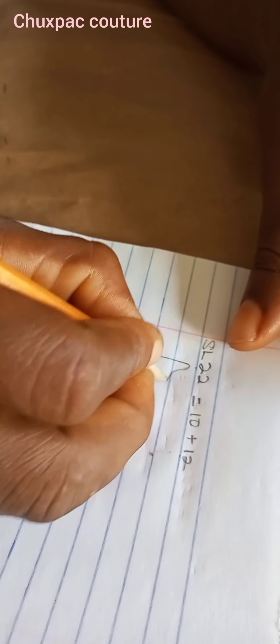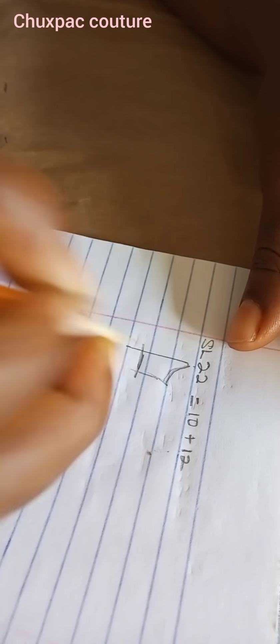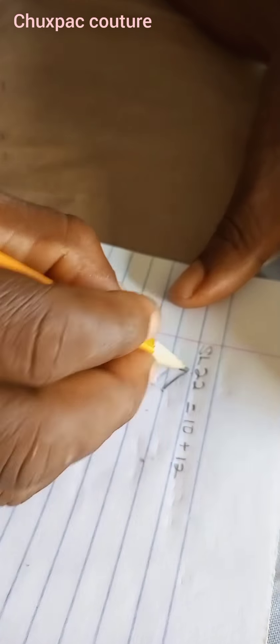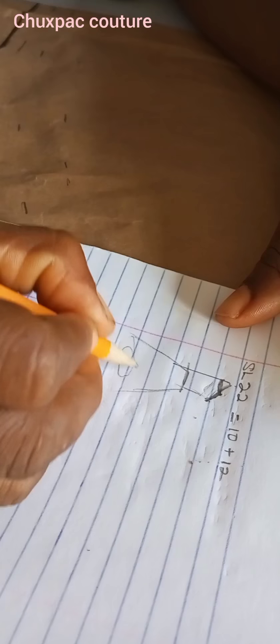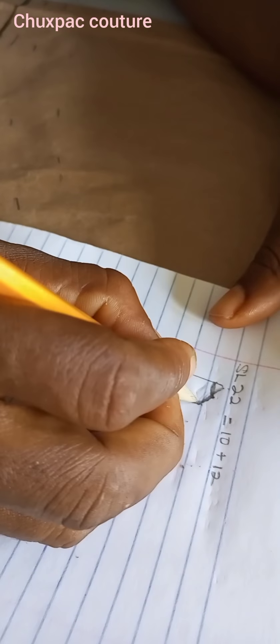A normal sleeve is something like this, but since it's off-shoulder it's going to be something like this. This part here is what I call the spirogyra — it's a kind of flare. Now I want to start cutting and teach how to get this aspect.